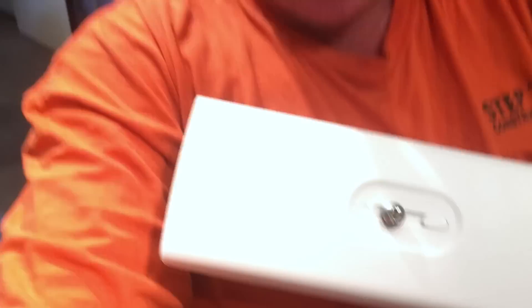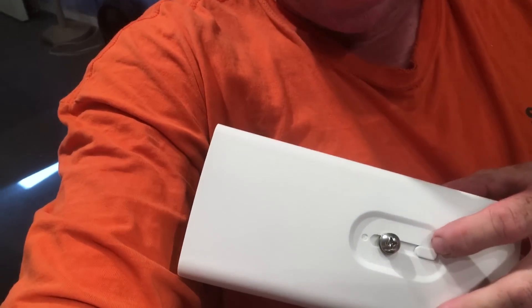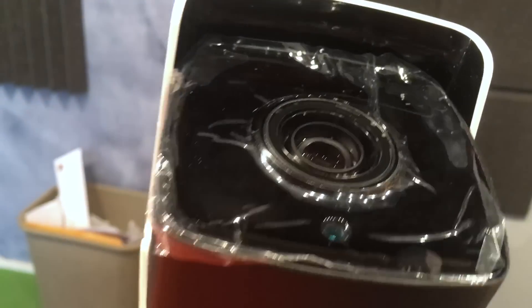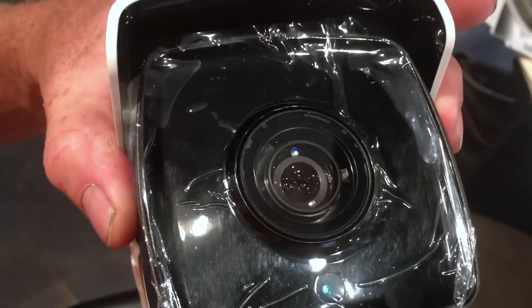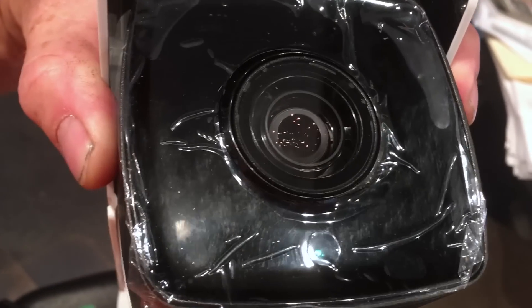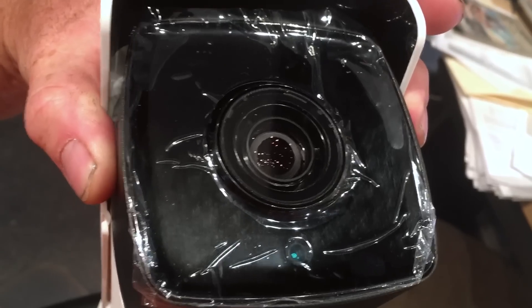One of the first things I noticed is they've gone to a plastic sunscreen with a little retention so you can't slide it forward, but if you loosen the screw you can slide it more forward. Underneath they've made this area black, and now the infrared isn't visible on the front anymore. According to all the information and the people I've talked to, it has IR up to 50 meters. Here's the first look at the brand new Hikvision camera — this thing is massive.